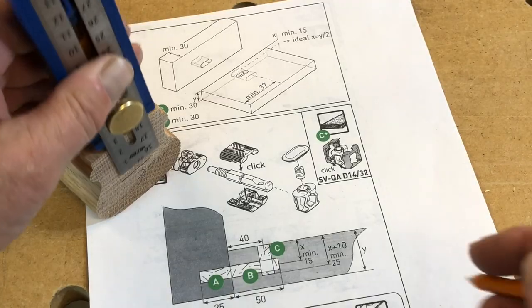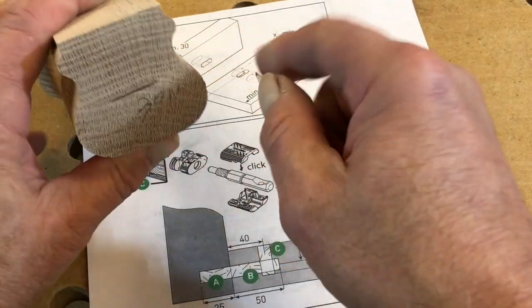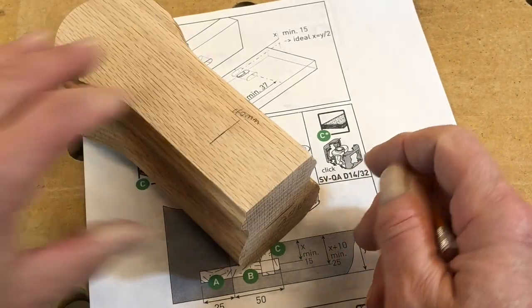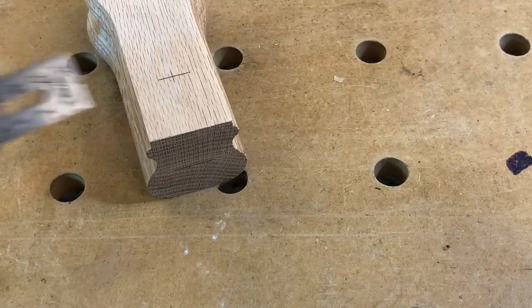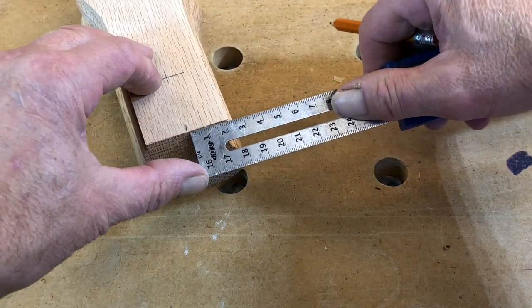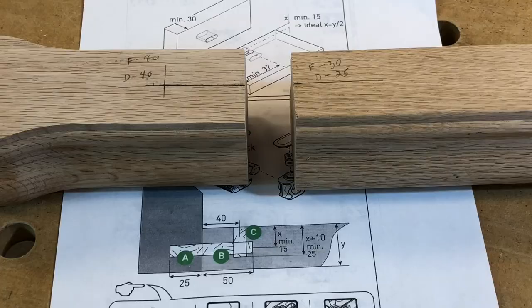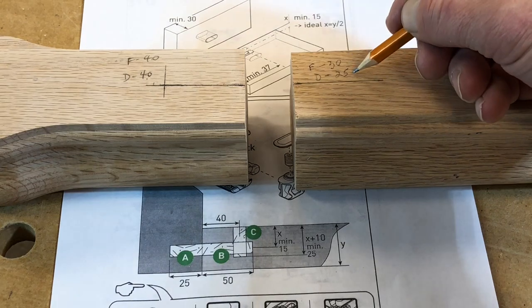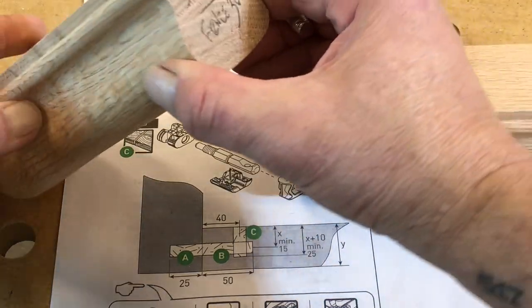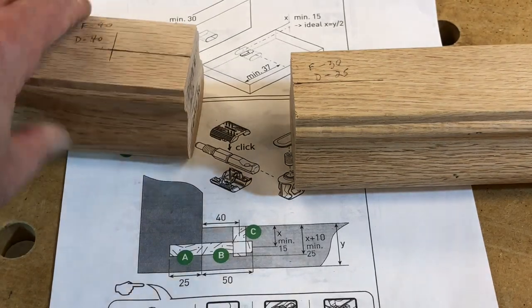The instructions for the connector layout are in metric, Festool being a German company. I've found over the years that even though I grew up learning the imperial system, adding and subtracting imperial fractions is much more difficult than simply adding and subtracting metric. It's funny — every time I have this metric/imperial conversation with another carpenter, the scene from Terminator comes to mind where Arnold Schwarzenegger walks up to the counter in the gun store and says 'give me the Uzi nine millimeter.'